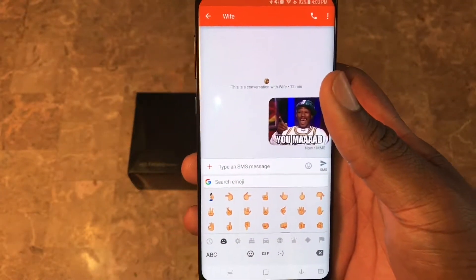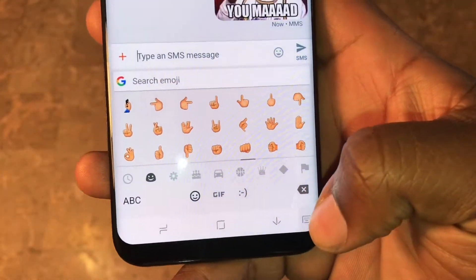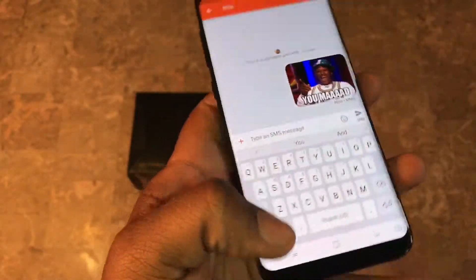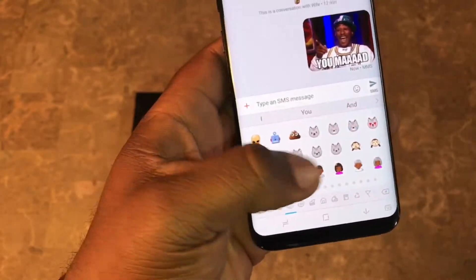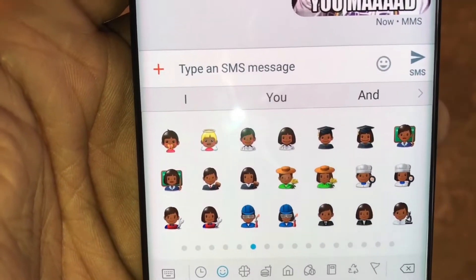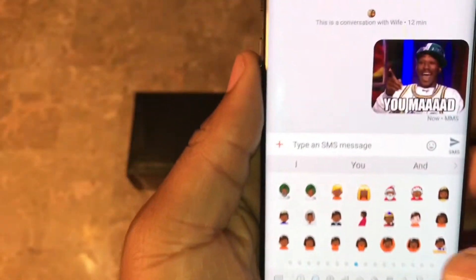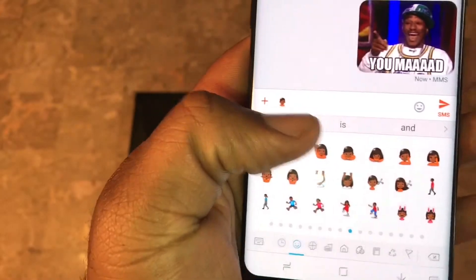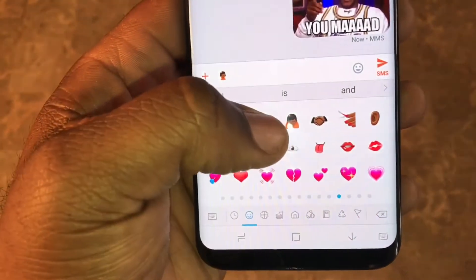One thing I like about Samsung having a big screen is they put the keyboard options at the bottom. I personally use the Samsung keyboard, and here's why - Samsung now has a lot more new emojis. They didn't touch on this at the Unpacked event. Look at all those new emojis: engineers, doctors, farmers, astronauts - you can change all the skin tones on your characters. Some are dominant colors so you can't change those, but everything else you're good.